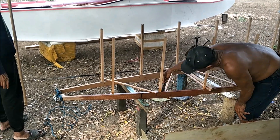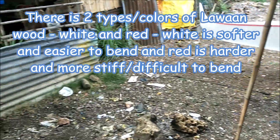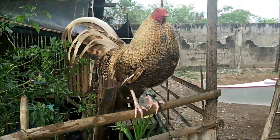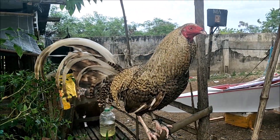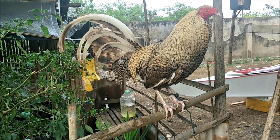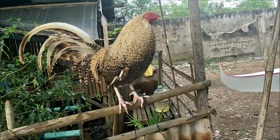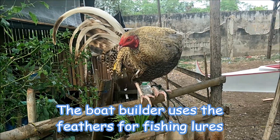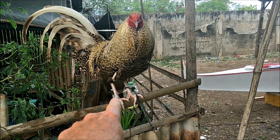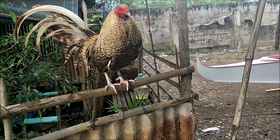They're bathing the wood in diesel fuel to soften it so it will bend without cracking. While that's happening, check out this rooster — he's golden colored and really big. He's a fighting cock, so you don't want to mess with him. He's bred to fight and will come at you with those spurs on the back of his legs.